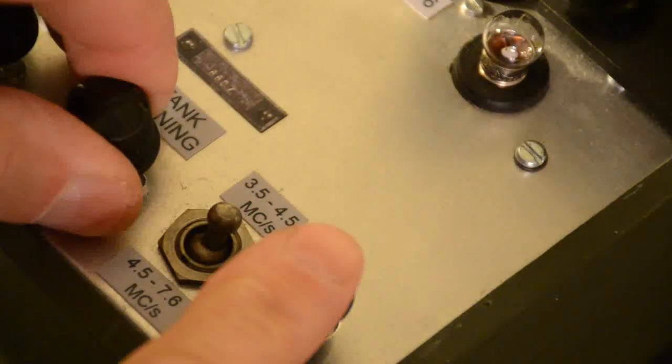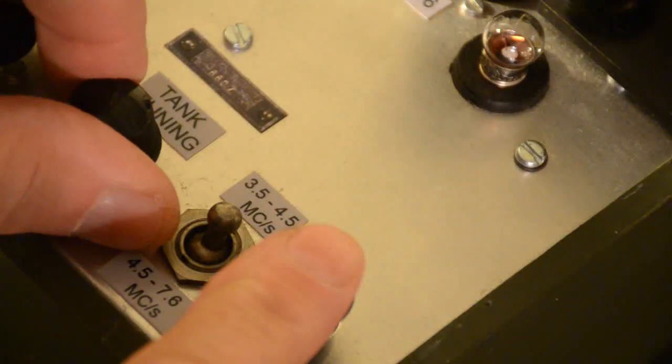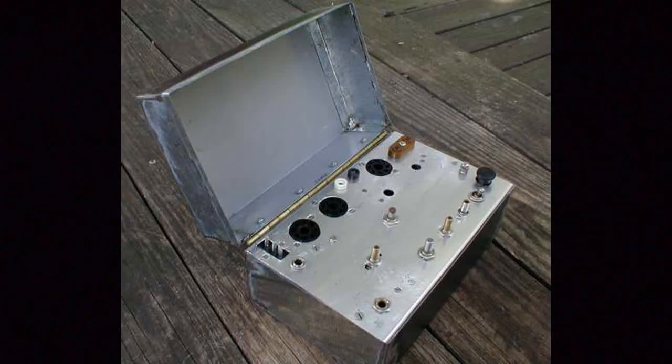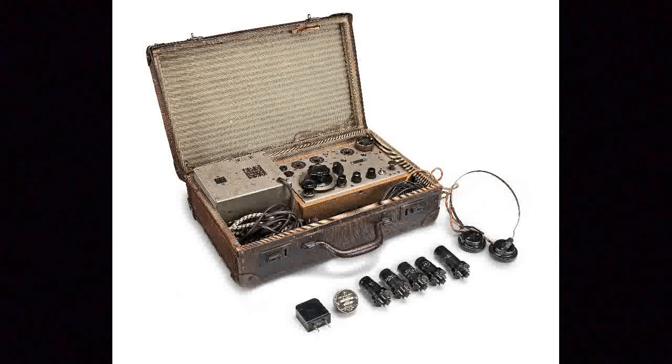One of the oddities of this particular set is the fact that it uses two torch bulbs to allow the trimming of the aerial and tank coil. The type of case used is up to the constructor as well. Whilst many of the originals were built in a metal cash box style case, others were installed into small suitcases along with the necessary power supply, headphones, and spare valves.